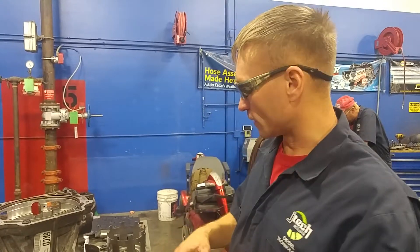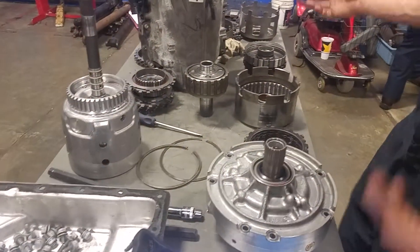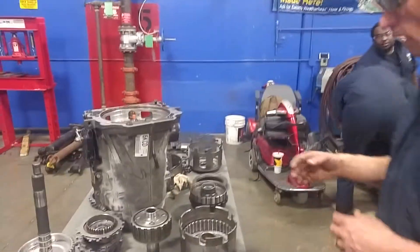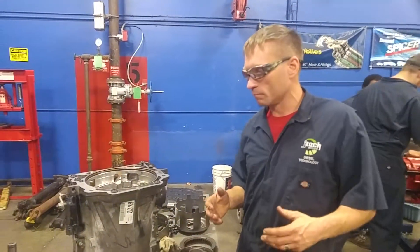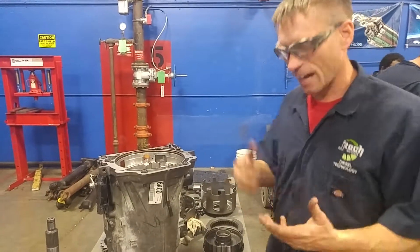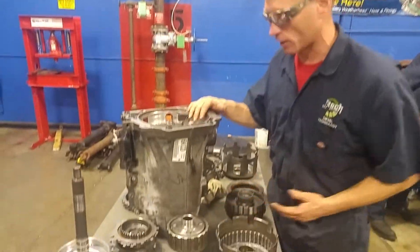How are you doing? James Carter here at JTEC, and we're going to go over a little bit of an explanation of an exploded view of a 4L60E automatic transmission. I'm going to go over some of the little components, as I have it thrown apart here — how to inspect and what you're really looking for. I'm going to start basically from the output side of the transmission.